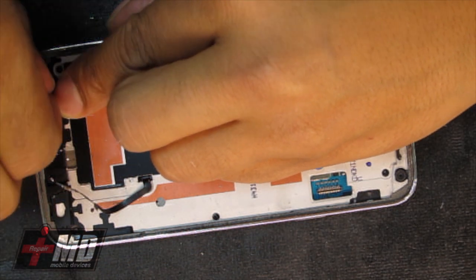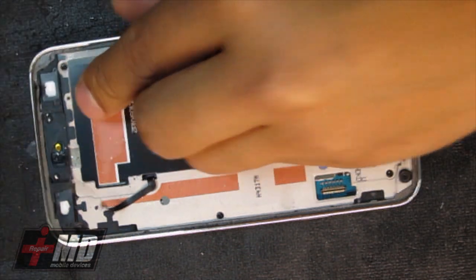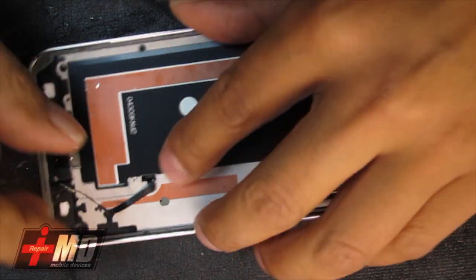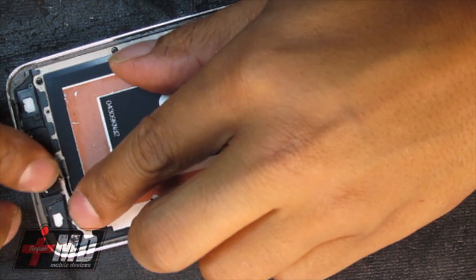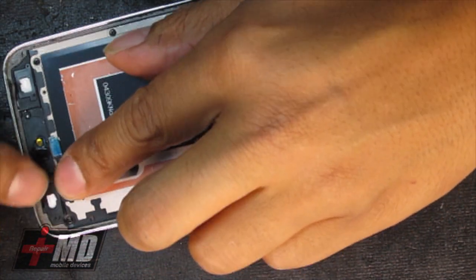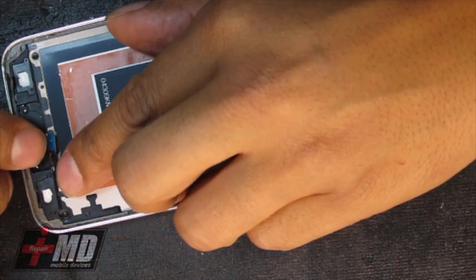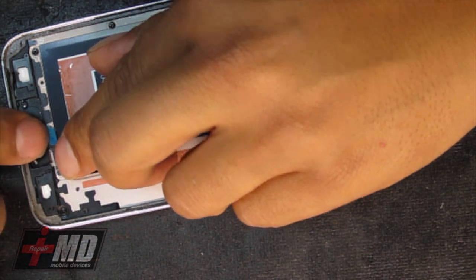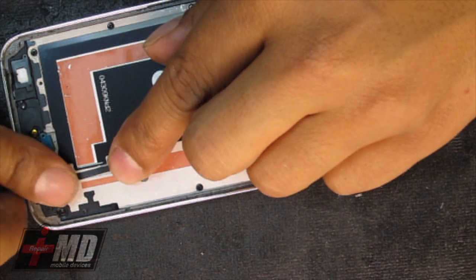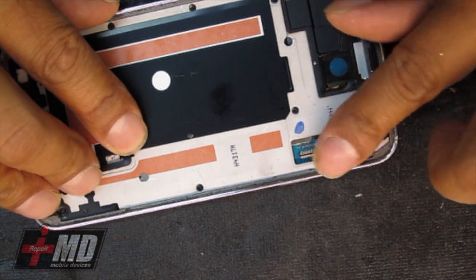Carefully with my thumbnail, I'm scraping all this excess adhesive that we had before. I'm lining this up here — I believe this is a thermal sensor to gauge the temperature of the screen. If it gets too hot, it goes into safe mode, and this is essentially a thermostat. If I'm wrong, correct me.